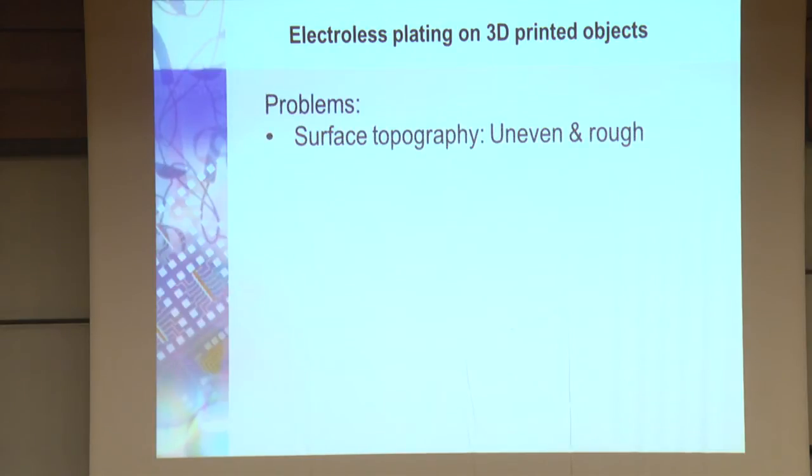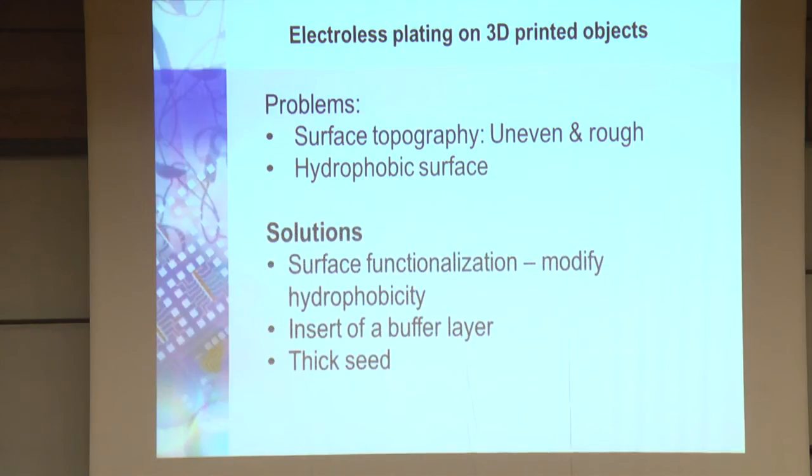Now, problems. First is surface topography. If you look at a printed 3D structure, it's uneven and rough. Because it has to be cross-linked and hardened, it's usually hydrophobic. To solve the hydrophobicity, you can do surface functionalization — changing the surface chemistry by self-assembled monolayers, irradiation by ultraviolet, or exposing to oxygen plasma. Or you can insert a buffer layer, or use a thick seed.